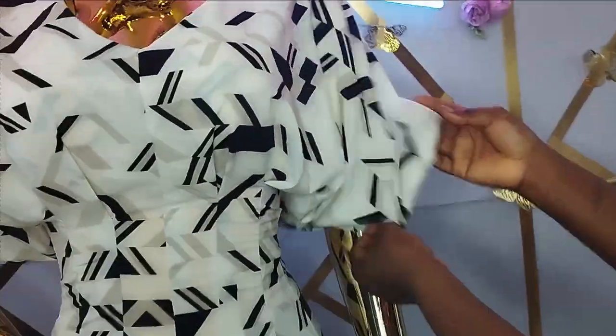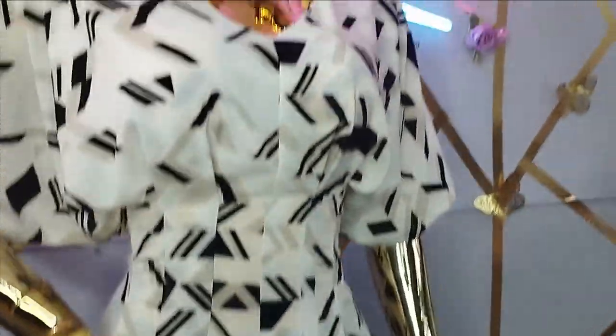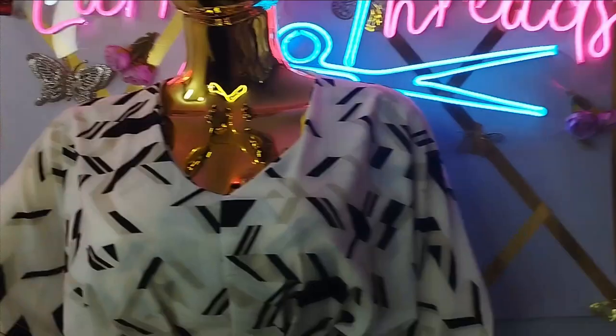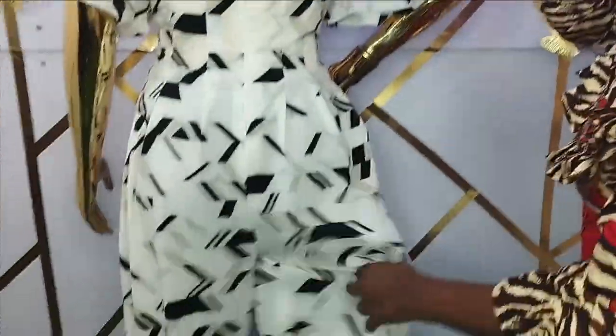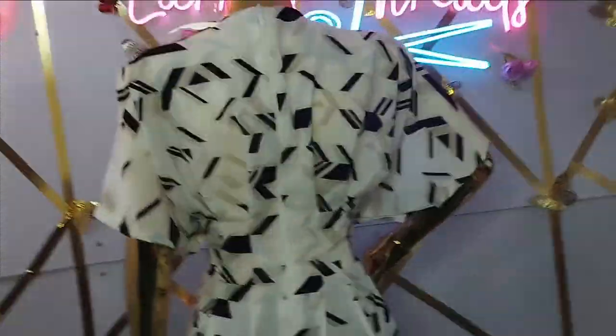Welcome back to the virtual sewing channel. In today's class we are going to learn how to make this beautiful pleated palazzo jumpsuit — it's a kimono jumpsuit. It's really free; it has pleats on the waistline to control the waistline, and the bust area is also free. It has a zipper at the back. The waistline of the back is fitted; it's only free on the bust area, the leg area, and the waist area.